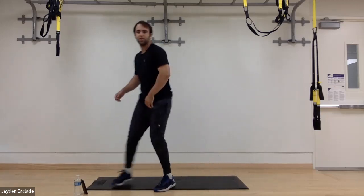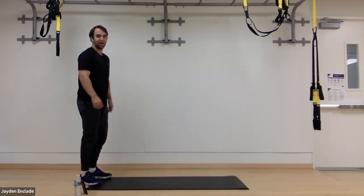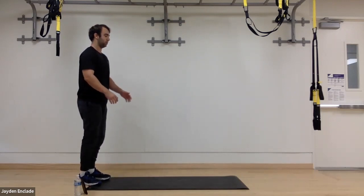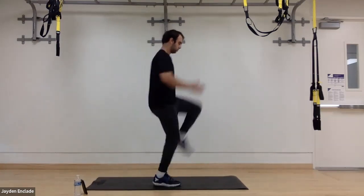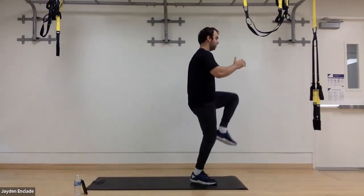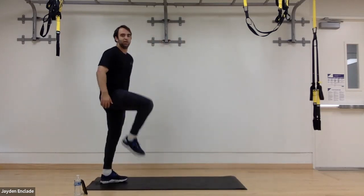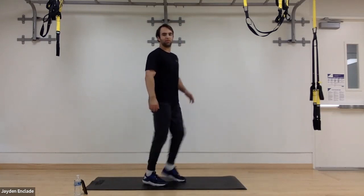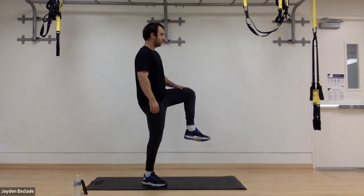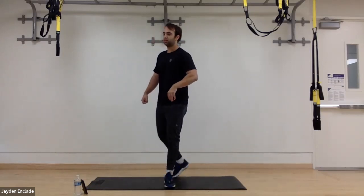Next we're going to do skips — five forward, five backwards. Skipping forward one, two, three, four, five, then reversing back. Stay on my toes, driving my quads up so that you'd be around at least perpendicular to 90 degrees to the floor. So 40 seconds there.